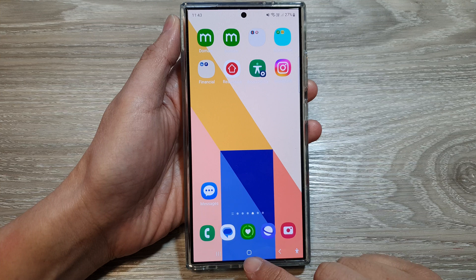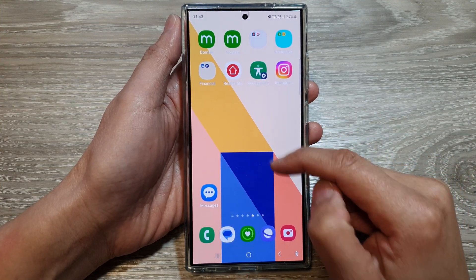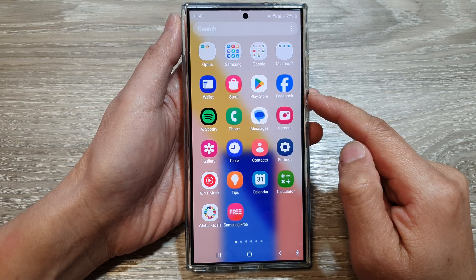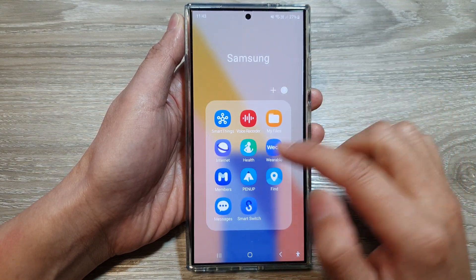First, go back to your home screen by tapping the home button at the bottom of the screen. Then swipe up to go into the app screen, tap on the Samsung folder, and then tap on Members.